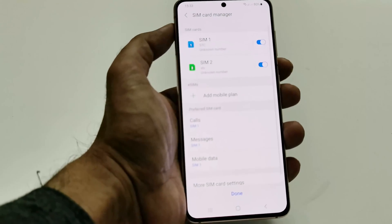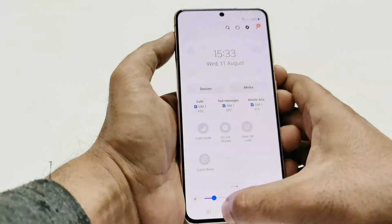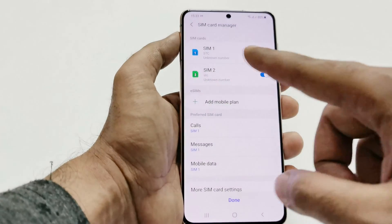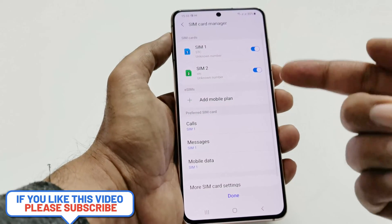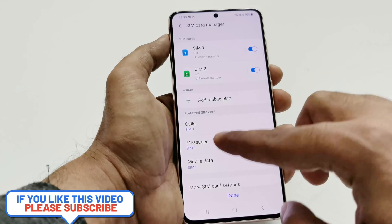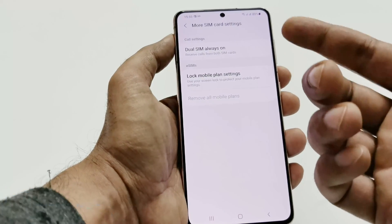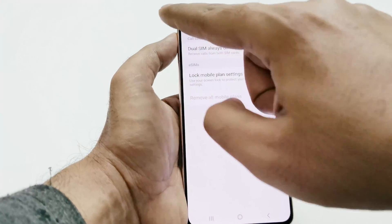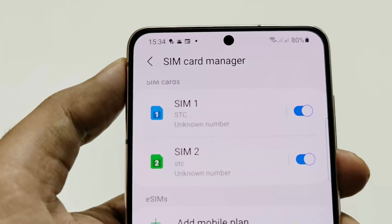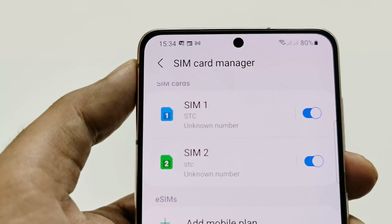This screen popped up because it detected two SIM cards and the SIM card manager became active. It is asking me to make changes for SIM 1 and SIM 2 — whether I'd like to select SIM 1 or SIM 2 for calls, messages, and mobile data. If you go to more SIM card settings, you'll get the option to keep dual SIM cards always on or lock mobile plans if you have limited mobile plans. In the notification panel you can see that both SIM cards are now being detected on the Samsung Galaxy S21.